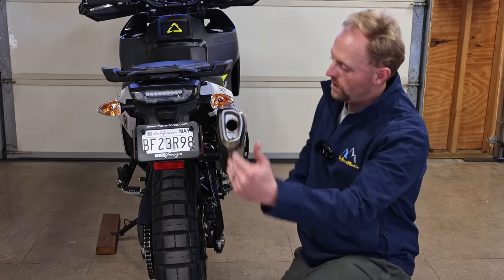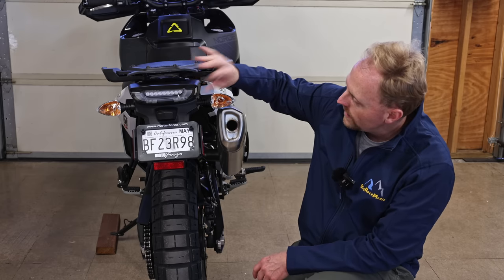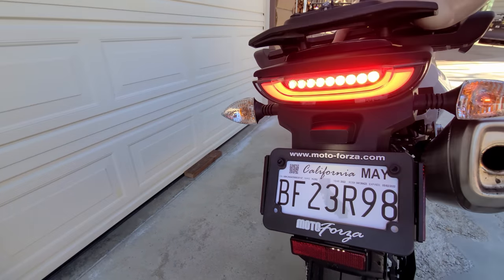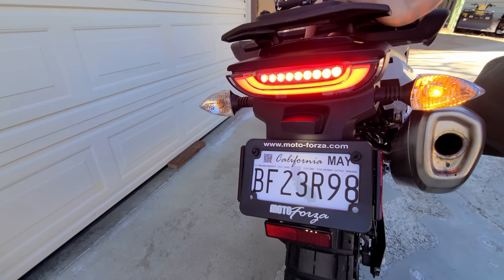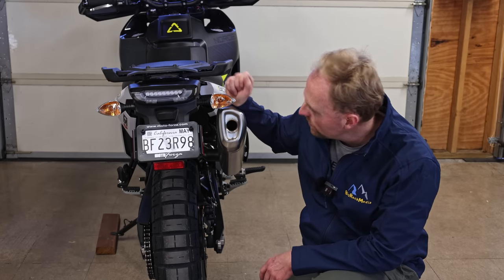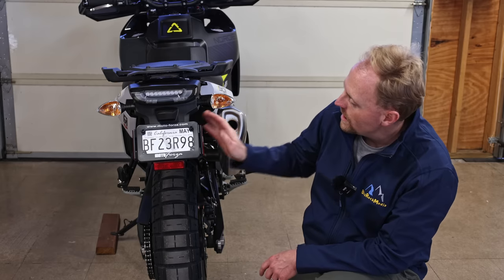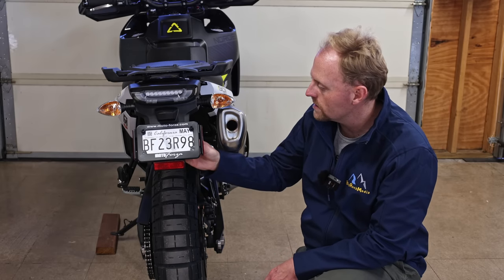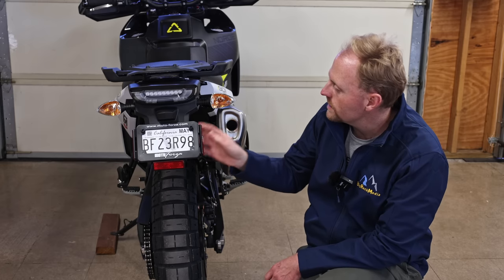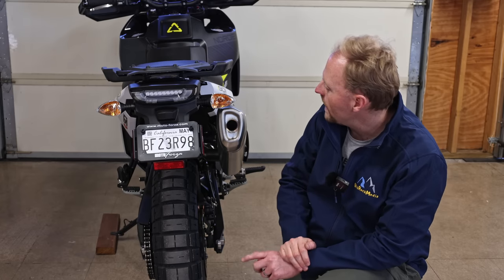Looking at the Norden from the rear, you've got the license plate hanger with reflectors and the integrated LED brake and tail light, which are actually pretty bright. Unfortunately in the US we get incandescent turn signals, which I am replacing with LED turn signals as soon as I get the chance. The rear section — the whole mechanism — is nice and compact. They didn't extend it way down, so I don't see any reason to need a tail tidy because they've already made it pretty compact.